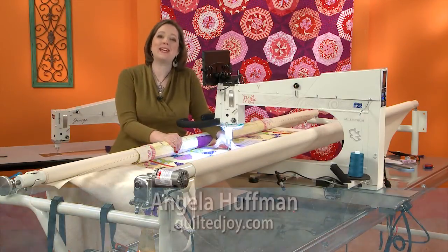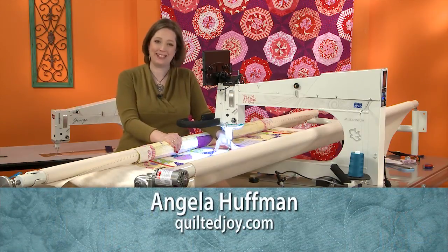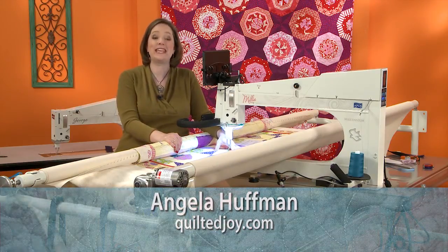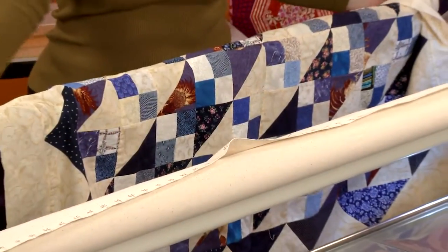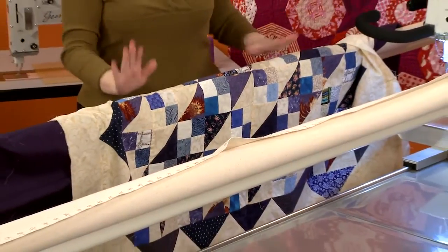Welcome to Craft Daily. My name is Angela Huffman and I love long arm quilting. I have so many things I want to share with you to take your quilting to the next level. This class is great for beginning quilters or those who want to know more about how a long arm quilting machine works.